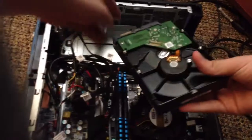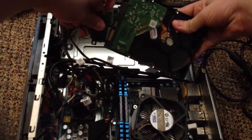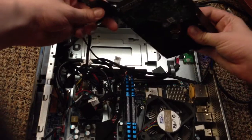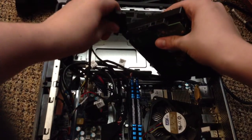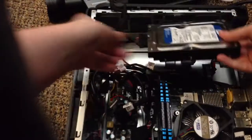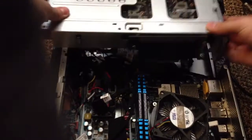I'll try my best to hold the camera. Alright, now let's plug this back together here. Take my GTX 550 Ti graphics card and put this back in here.